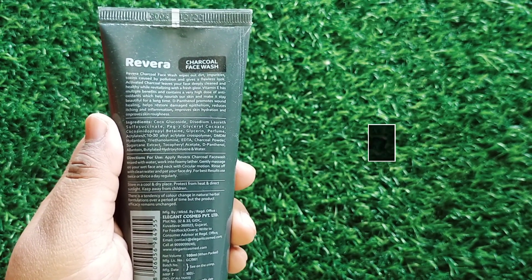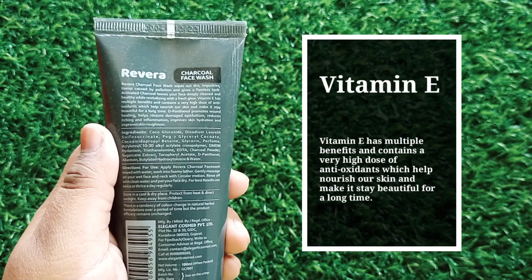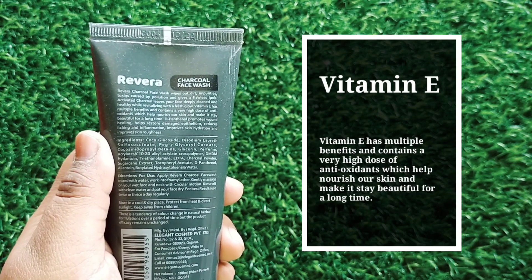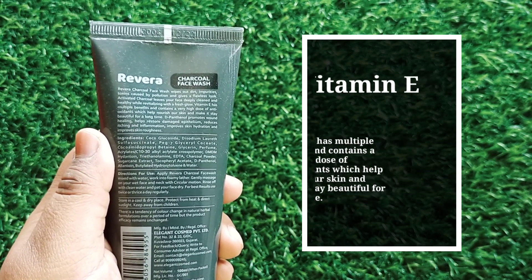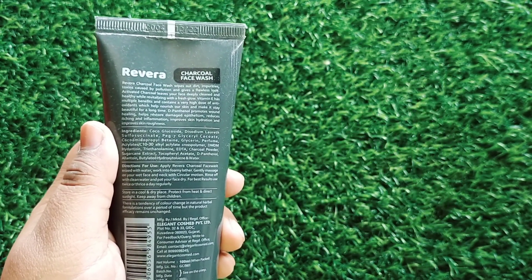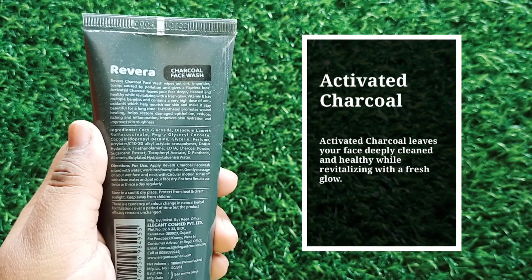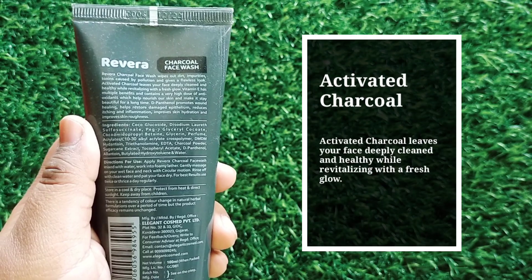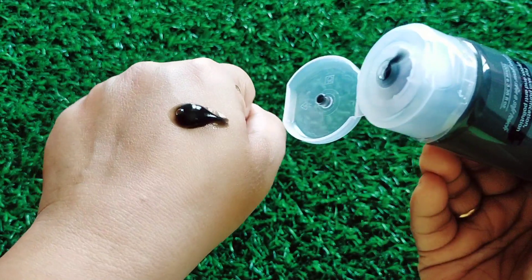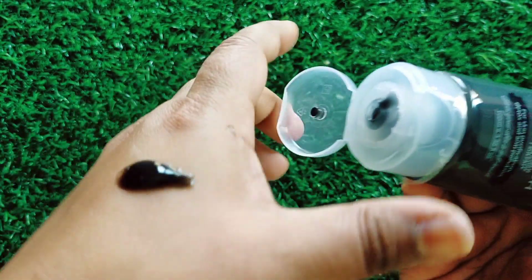Vitamin E is very beneficial for your skin — it gives your skin a natural glow, and it contains a lot of antioxidants which can nourish your skin from the inside and keep it beautiful. Charcoal makes your face deeply clean and also protects your skin from toxins, impurities, and dirt. The texture is a black color because charcoal is the main ingredient, and you have to massage it with water.